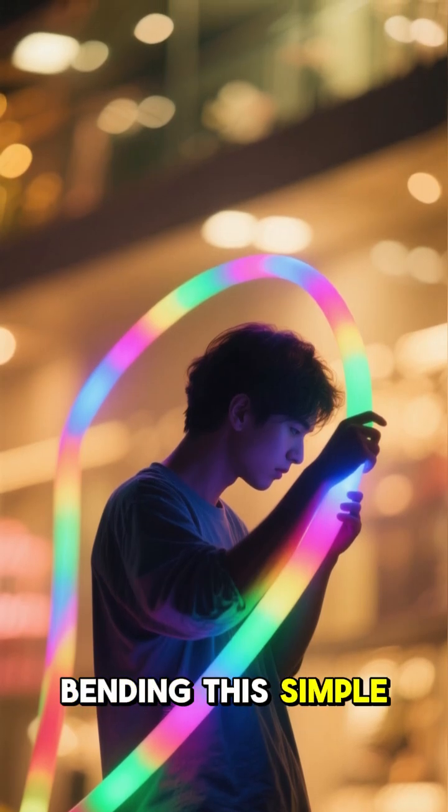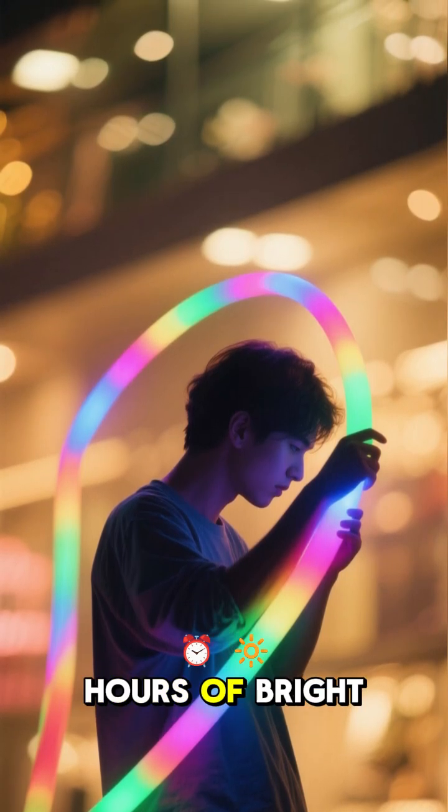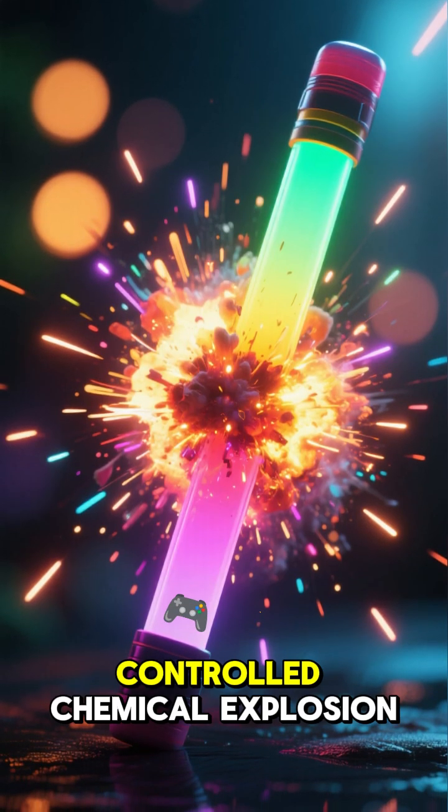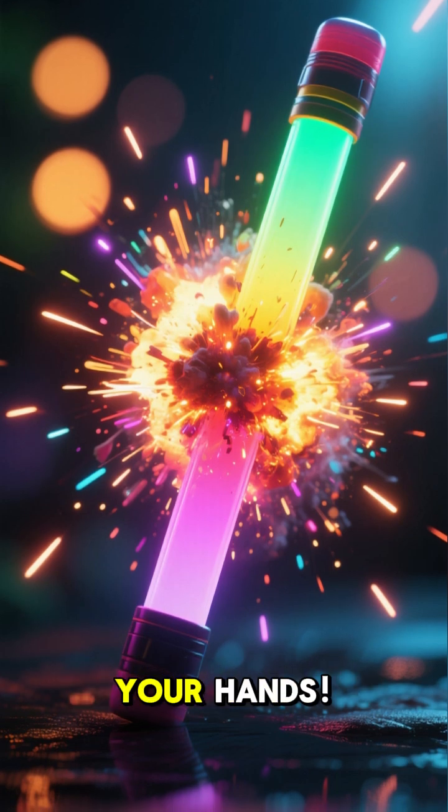Have you ever wondered how bending this simple plastic stick creates hours of bright light, all without batteries or heat? It's basically a tiny, controlled chemical explosion happening right in your hands.